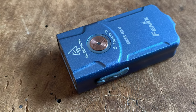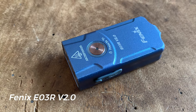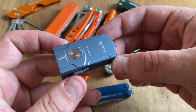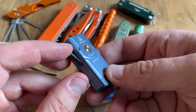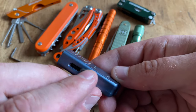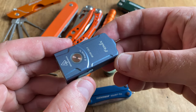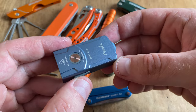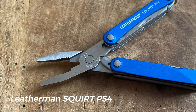When you want to include a flashlight in your summer EDC kit, the Fenix E03R second version is a great choice. It's a rechargeable keychain flashlight, and you can recharge it via the charging slot. All in all, a great little flashlight with enough output for your EDC tasks.